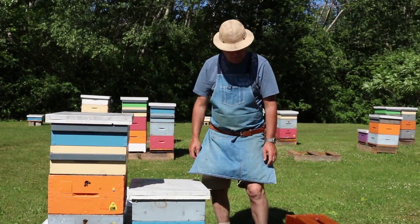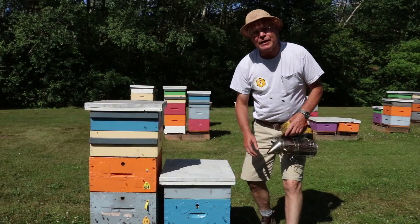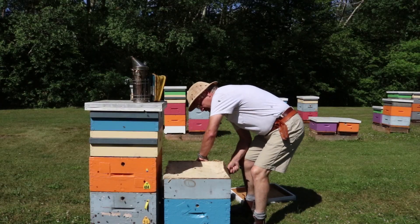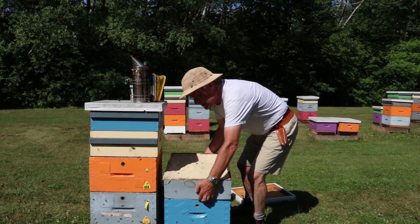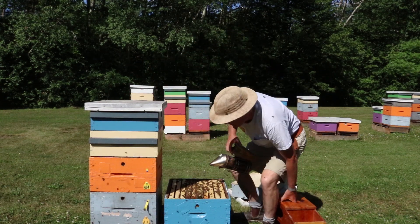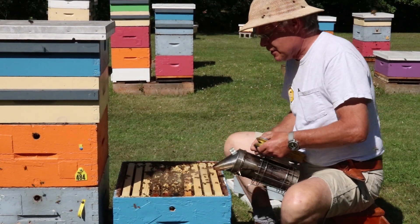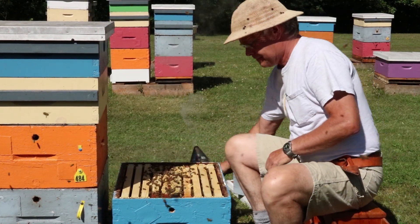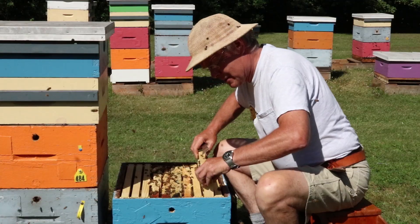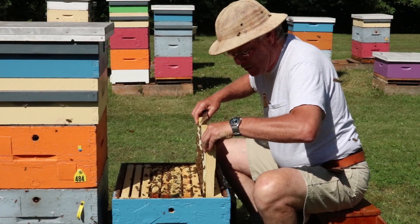We're back after a week to check how the feed we put in is doing at drawing comb out in the brood chamber. Getting the feeder off — I can feel there's no weight at all, so that syrup is down. Looking in, I can see more comb being built on these frames than was there before. Pulling a frame out, there's a lot of weight — they've definitely got that sugar syrup stored away in the new comb they've been building.